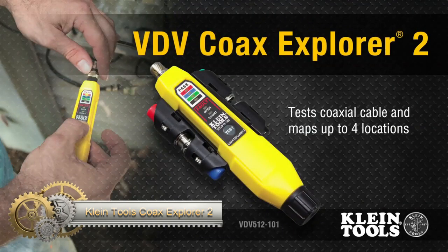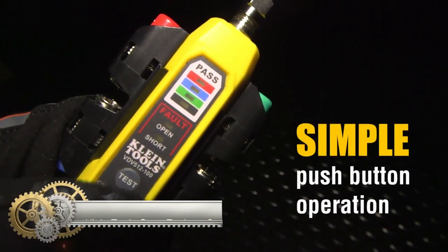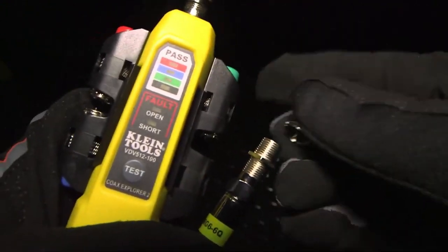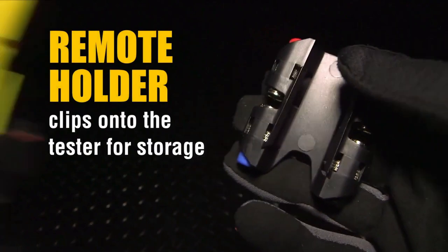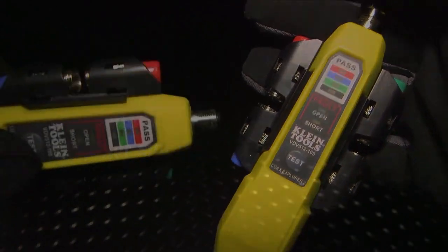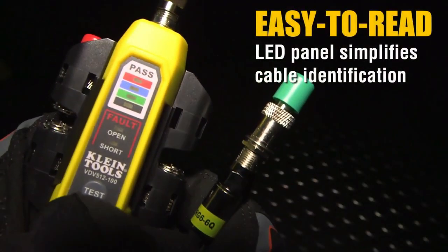Klein Tools Coax Explorer 2 — the essential cable tester for professionals on the go. Designed to verify the continuity of F connector coaxial cables and map their location, this compact device fits snugly in your pocket. With LED indicators, instantly determine cable status as pass, open, or short, and utilize its color-coded remotes to test up to four cables simultaneously.